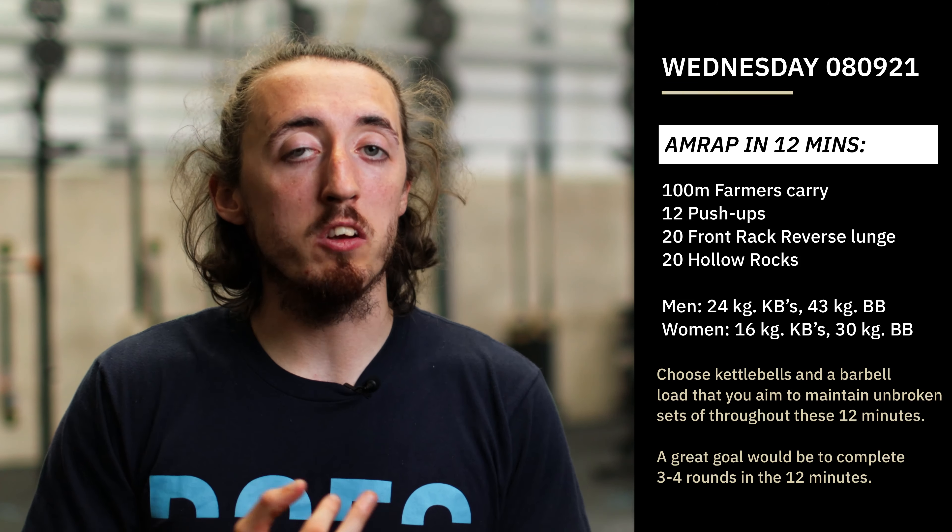Those hollow rocks — make sure we're finding those 20 hard, same as the lunges, kind of two sets or less. I don't want us going super tucked, making it easy and doing 20 unbroken — that's not the idea. Make sure it is challenging, but not so hard that we can't complete them.